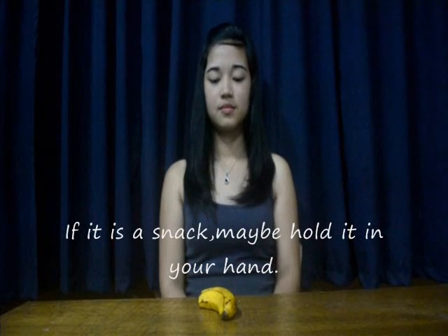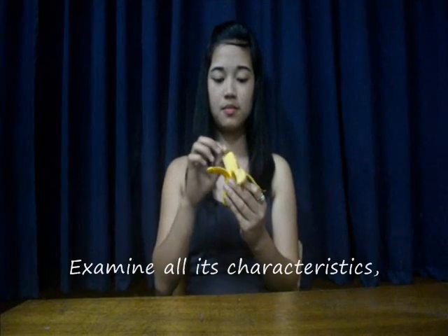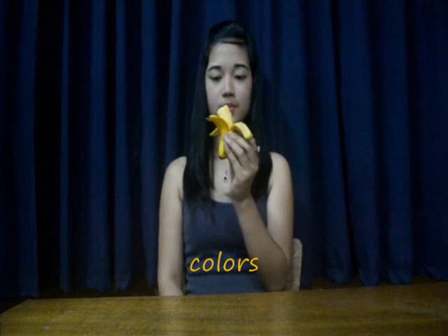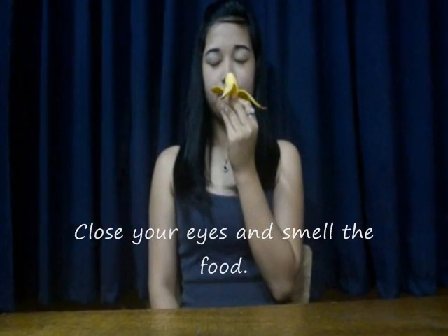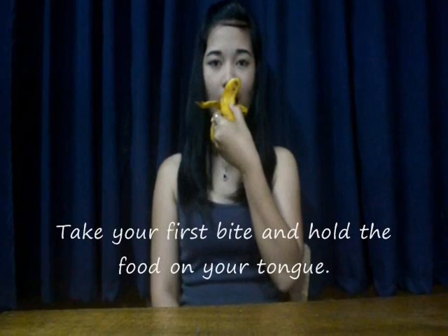If it is a snack, maybe hold it in your hand and examine all its characteristics — its textures and colors. Close your eyes and smell the food, then open your eyes and look at it again.